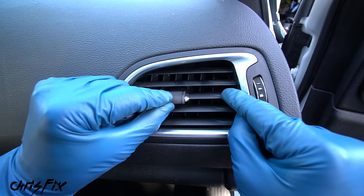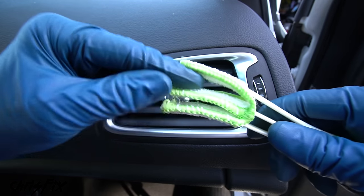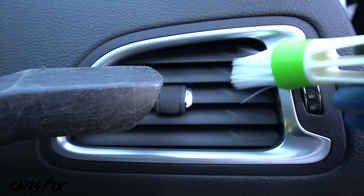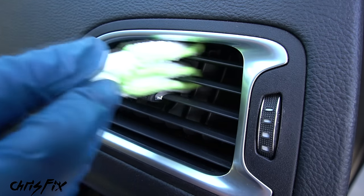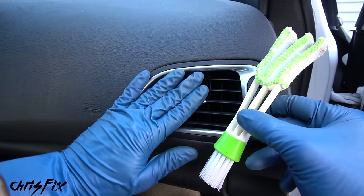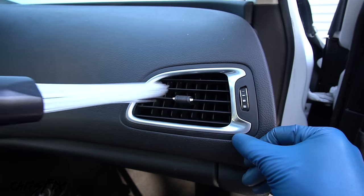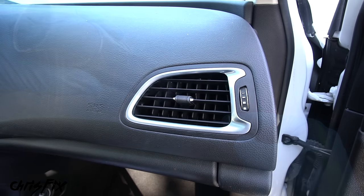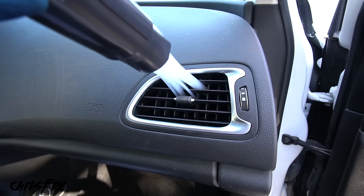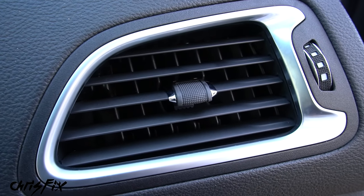The trick to cleaning vents is to use a brush like this one — it has microfiber fingers that make it easy to get into the vent. Start by brushing the vents with the vacuum nearby to suck up any dust you brush off. Then use the other end of the brush to clean each of the fins — you can see how awesome this works to get in between each fin. You can also get a vacuum attachment with straws on the end that lets you get really deep in there and remove dust not only on the surface but deep in the vents. Check that out — that looks really good, way better than before.